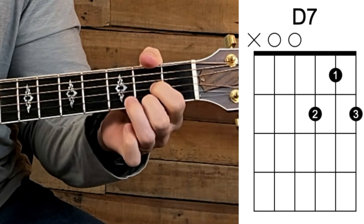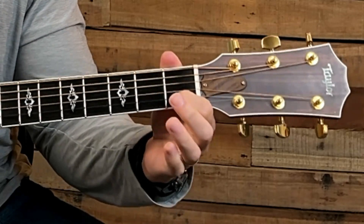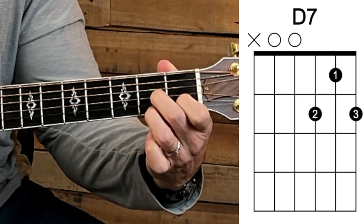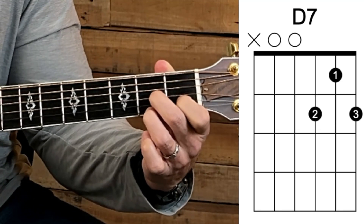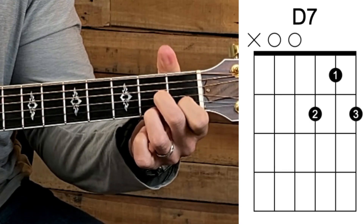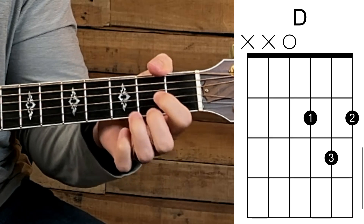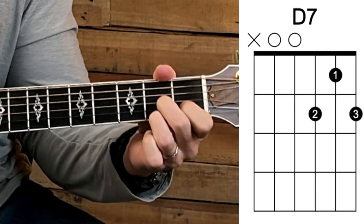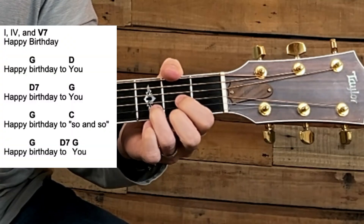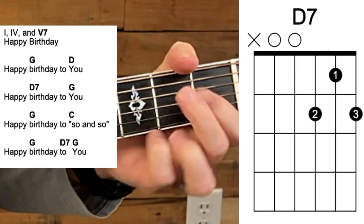See my fingers transition — ring finger and index finger are just like in a D major. Now my index finger goes down to the second string on the first fret, my middle finger comes up to play the third string on the second fret, and my ring finger plays the second fret on the first string. A good way to practice is to go back and forth between these two chords. Let's do Happy Birthday with a D7 — play the natural D first, then D7 for the rest: 'Happy birthday to you, happy birthday to you, happy birthday dear so-and-so, happy birthday to you.'